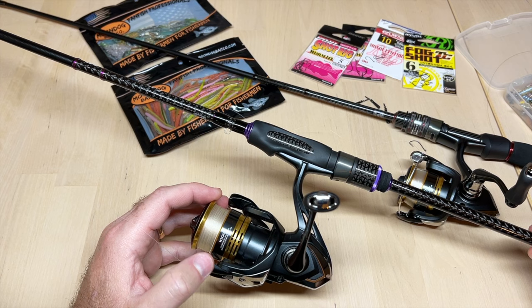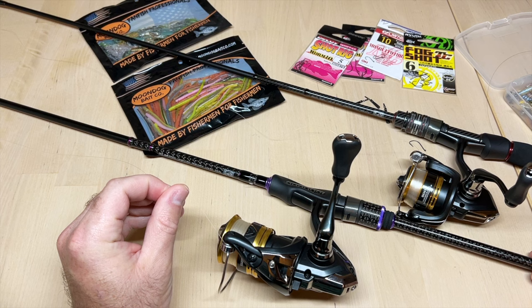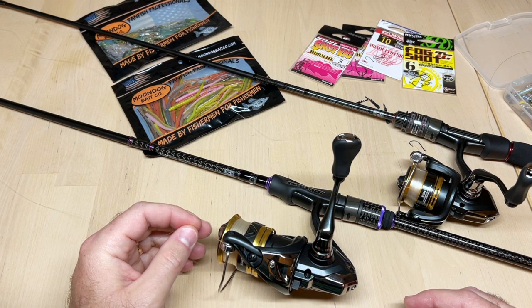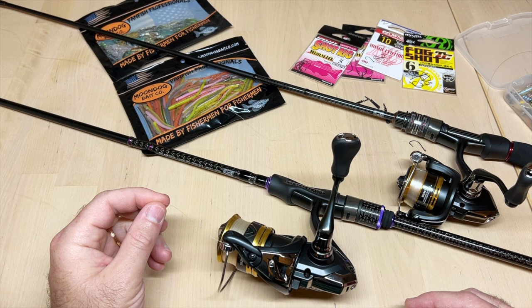For the reel, I just use a 1000 series spinning reel — I think this is a Shimano, the older Sahara version. I pretty much stick to four pound fluorocarbon line. You can use monofilament if that's what you have on your reel, that's not a problem. Fluorocarbon is a little bit less visible to the fish, but the main thing is it's more abrasion resistant. Since drop shot fishing is a bottom technique, that abrasion resistance really helps you land more fish and lose fewer.